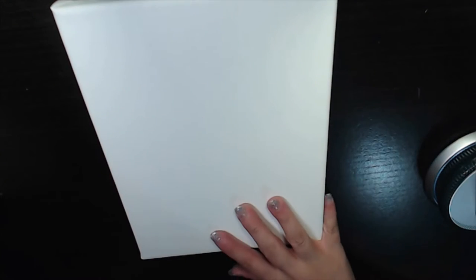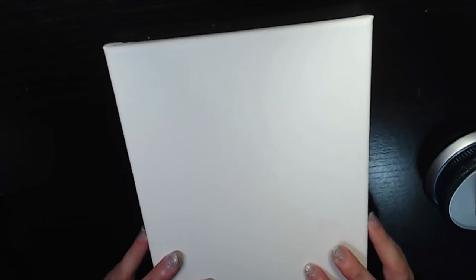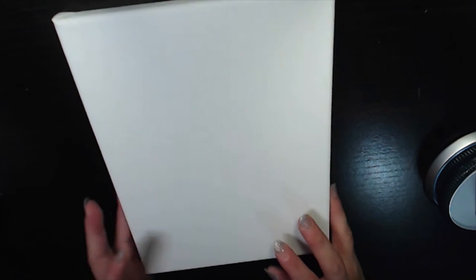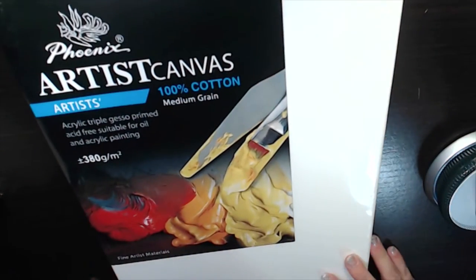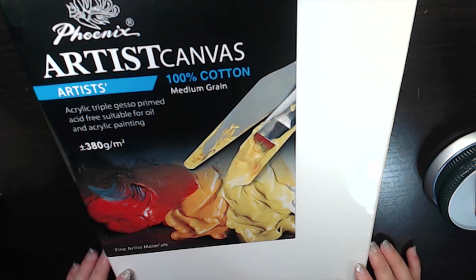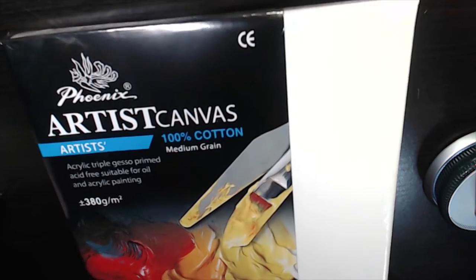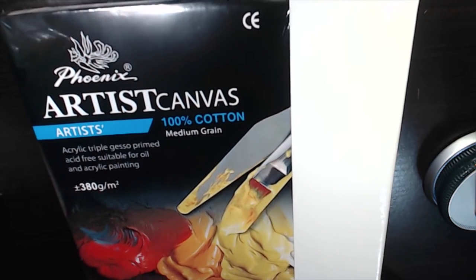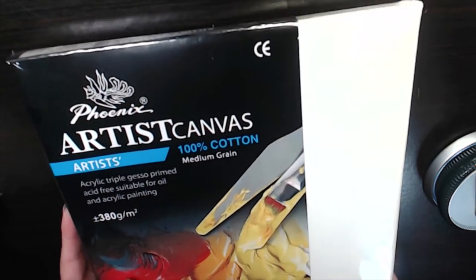I got a few canvases. This one I actually opened because I wanted to try acrylic painting a few weeks ago, but I haven't had time to use it yet. It's slightly smaller than A4 size. The next one is a bigger one — slightly bigger than A4. Both of these I got from Art Friend, which is one of my local art supply stores.